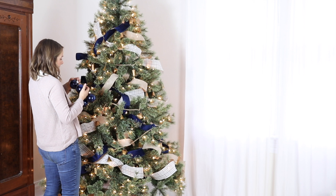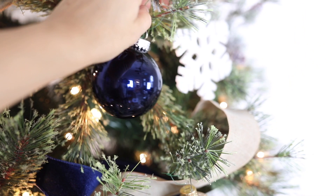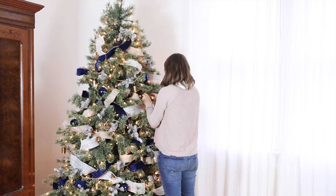After that I filled in with some larger ornaments in several different colors. I used a large navy blue ornament to fill in any spaces in the tree that looked a little sparse, and then I added in some large white ornaments as well.